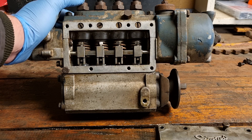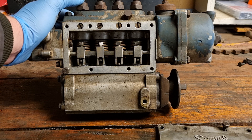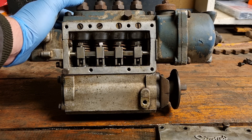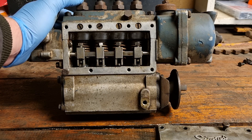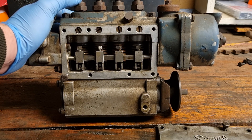Quick video tonight just covering the lubrication of the Sims fuel injector pump. Keep an eye out for upcoming videos on the rest of the fuel injector. Till the next one.